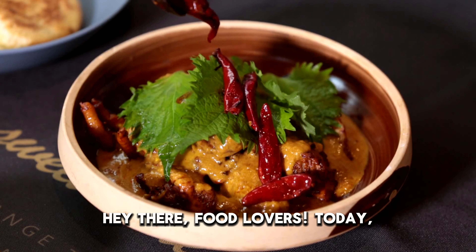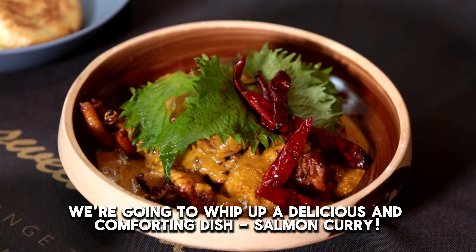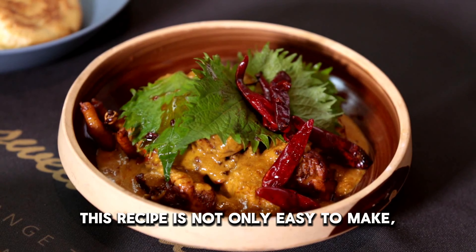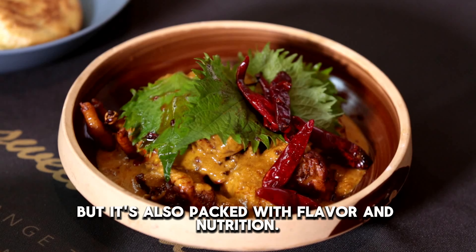Hey there, food lovers! Today, we're going to whip up a delicious and comforting dish: salmon curry. This recipe is not only easy to make, but it's also packed with flavor and nutrition.